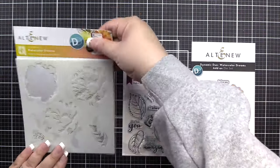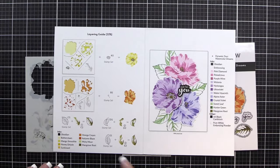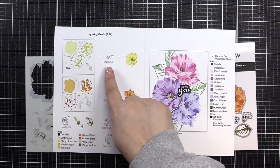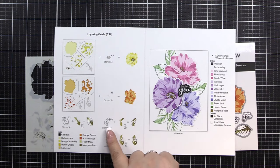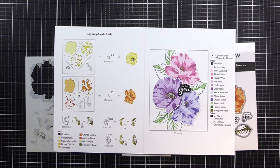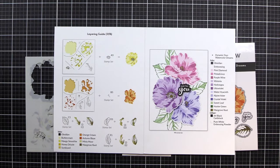We're going to have a closer look at the layering guide that comes with your set. On the inside, you will see in the bottom left all of the ink colors used to create the images shown, and they're shown in the openings of the stencils as well. You'll also see when the stamp set has been used to finish the image. Down at the bottom, you'll see they start with a stamp set, then use the stencil to complete the image shown. On the right, you'll see all the ink colors used to create the image shown there, as well as any additional supplies.